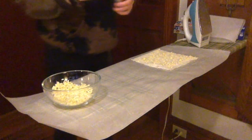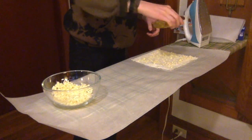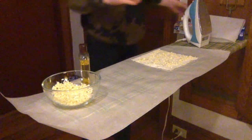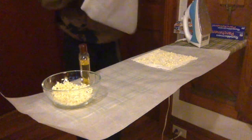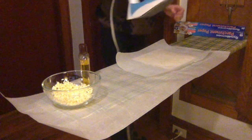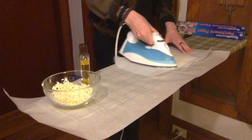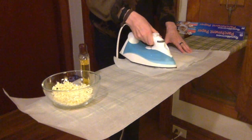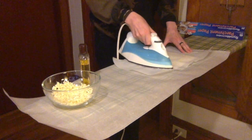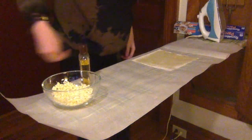Then carefully drop jojoba oil around the bag at various points — it will spread out as the wax melts. Place your second sheet of parchment paper over everything and iron. I've set the iron to medium heat. Once you've evenly ironed across the bag and you see that all of the wax shavings have melted, pull up your top parchment sheet and check your work.